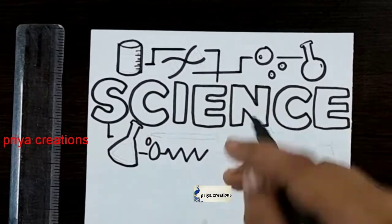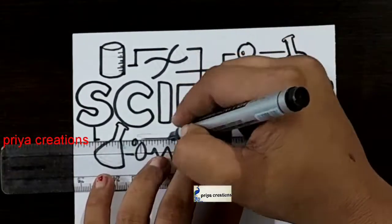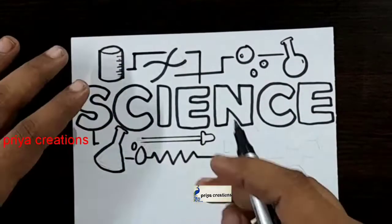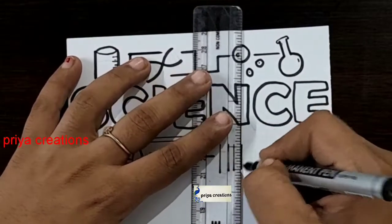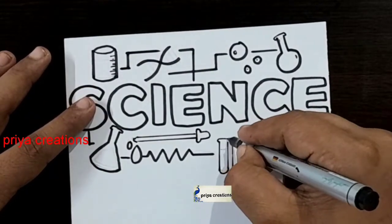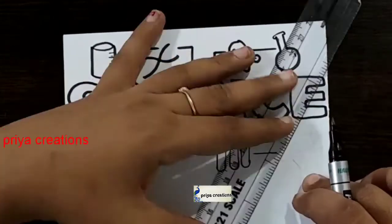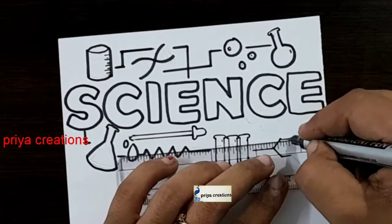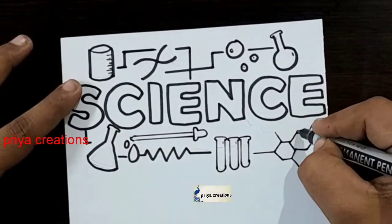Follow me on Instagram — link given in the description box. Draw like this, and I am using a black border marker pen. If you want, you can use a sketch pen or color pen. If you have any doubts regarding border designs or color pens, comment down in the comment section. Draw like this.